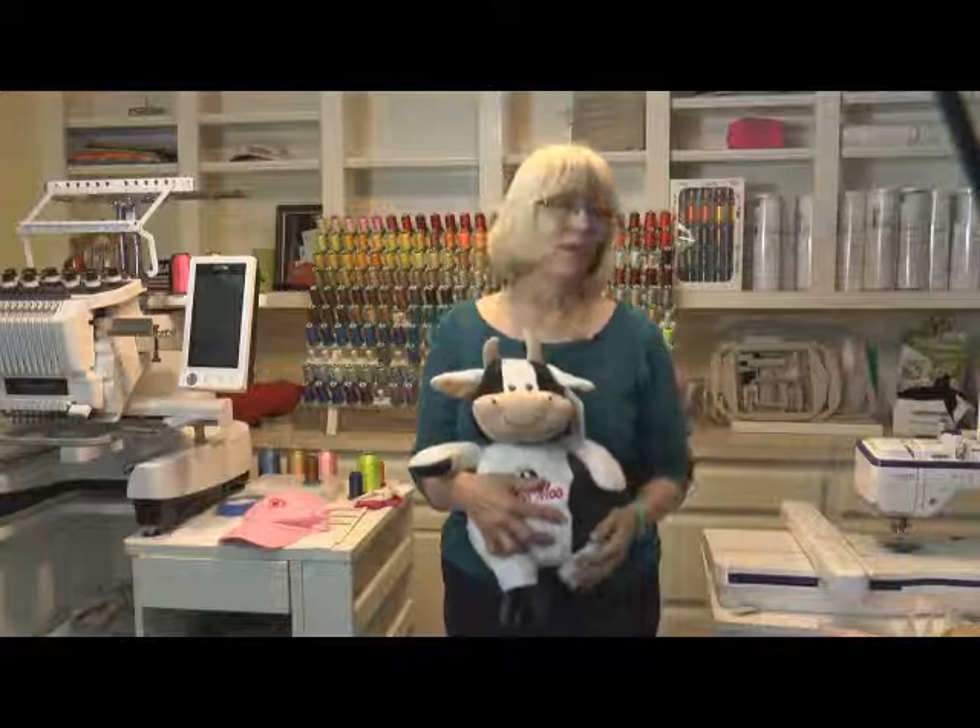So, be sure to visit the All Brands website and sign up today, or just call the store. I hope to see you there for two fun-filled days of embroidery.